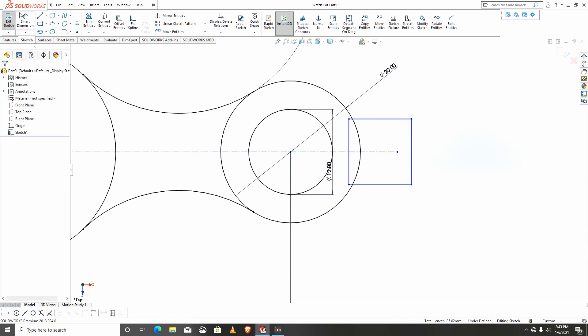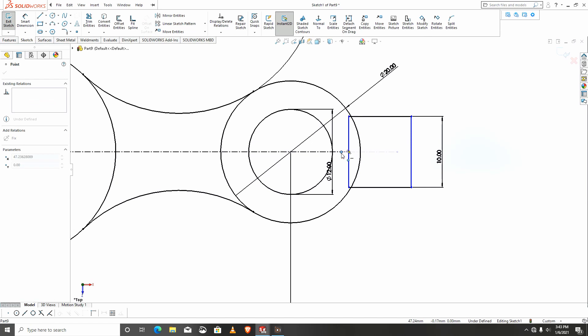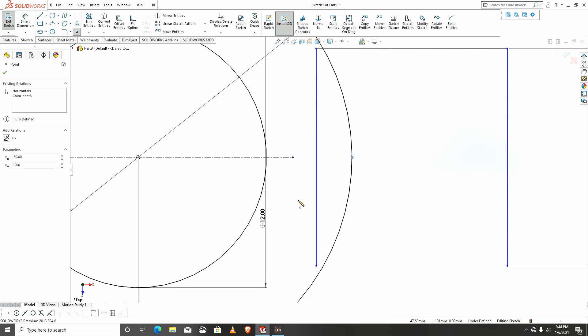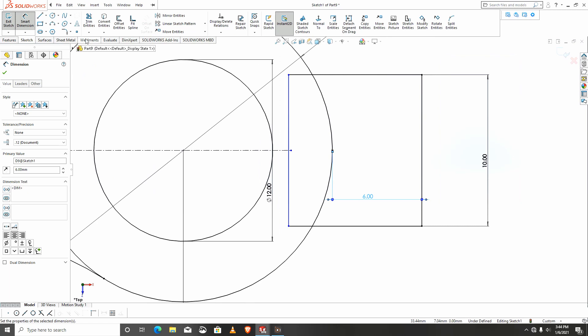I'll give dimensions — this will be 10. From this point along the center line I can get the dimension. From this part to that part I want it to be 6.